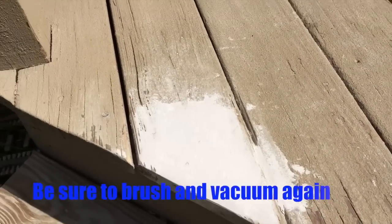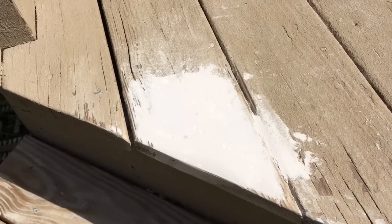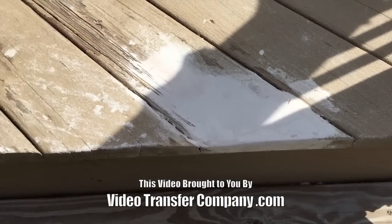Here's the sanded finish. It looks pretty good — it's smooth. You should have replaced the boards, but it is what it is, and it looks pretty good. This repair could actually outlast the existing wood.